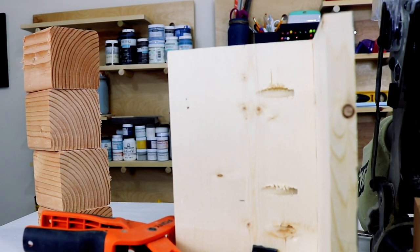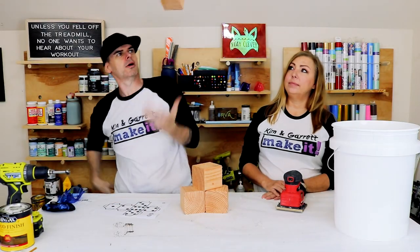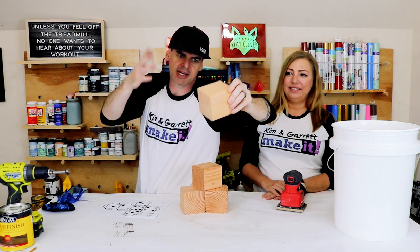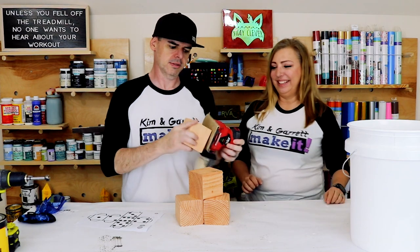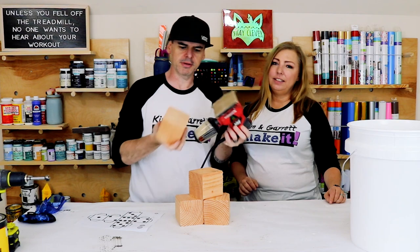Step three — we're gonna round off the four-by-four and kind of make it die-shaped. It's really just a matter of rounding off each corner so the die will actually roll.